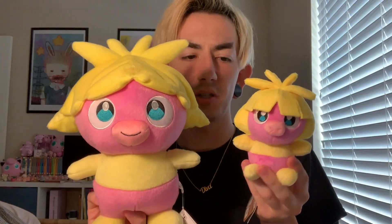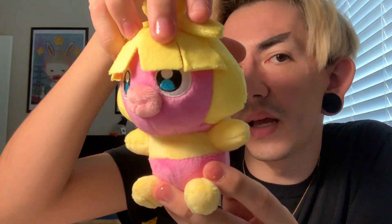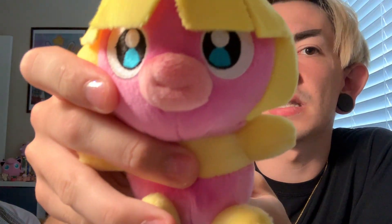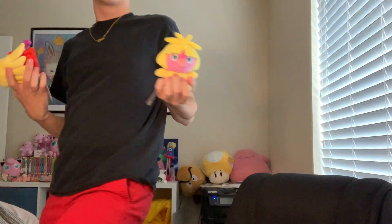I appreciate the fact that we're getting this new Smoochum merchandise because it's been a minute. She's got embroidered eyes, and you can barely see it, but I feel like she has a very slight smile — just a little one. Let me grab Jynx real quick. Here she is with Jynx. They kind of don't really look like they would be related based on these, but honestly, I will probably order another one when the American release comes out.